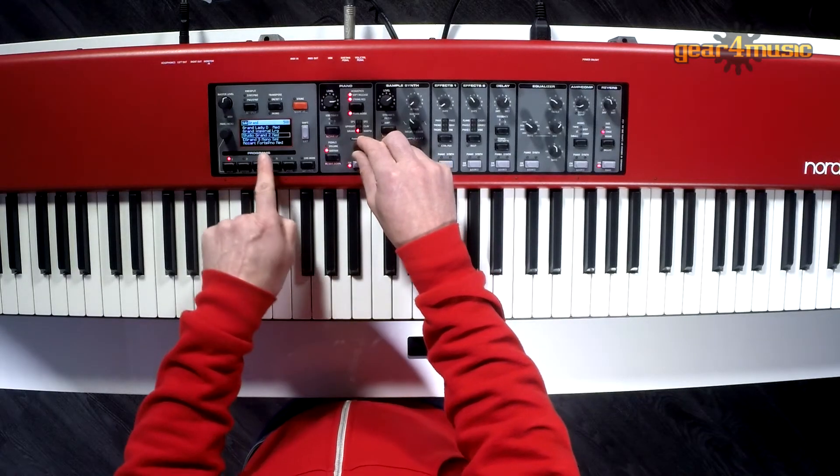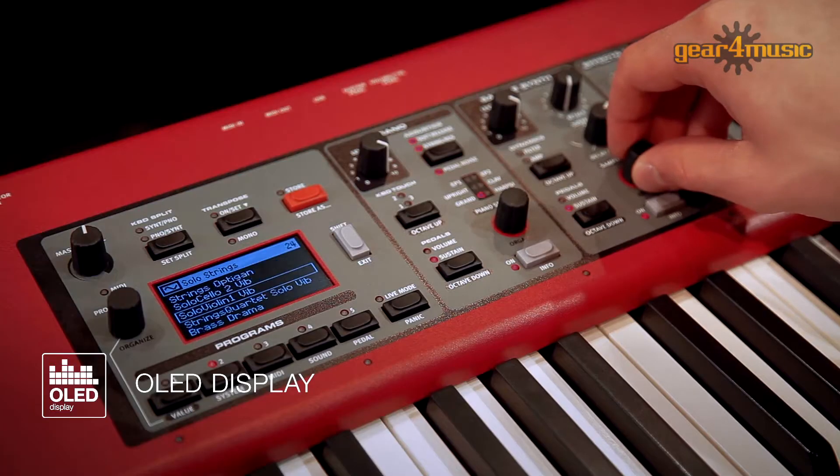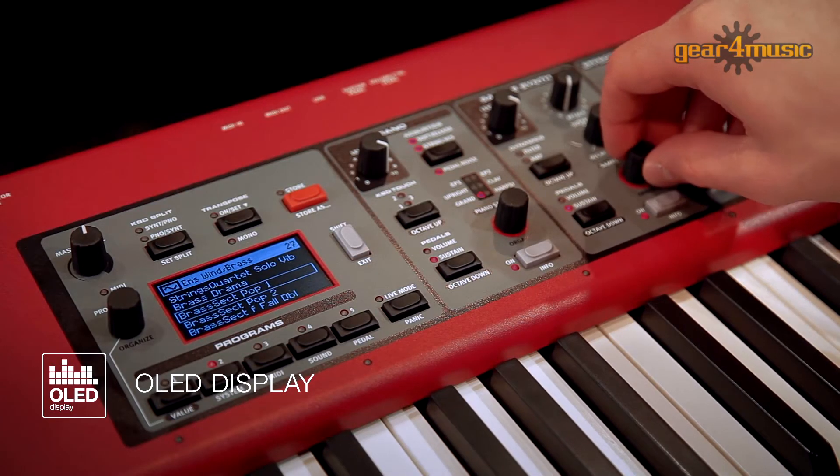As soon as you decide to edit a program, the display switches to list view, and this is great so you can quickly select the sound you require.